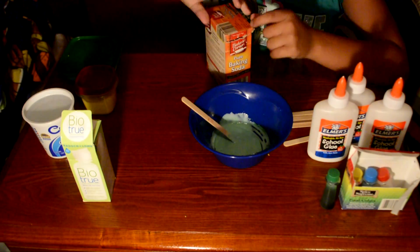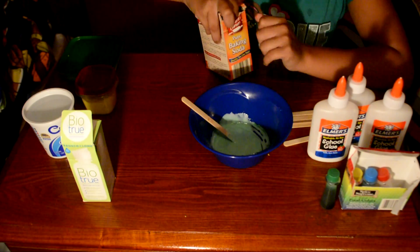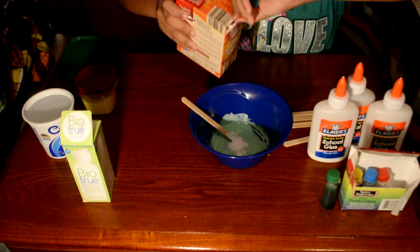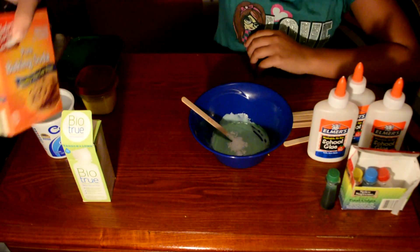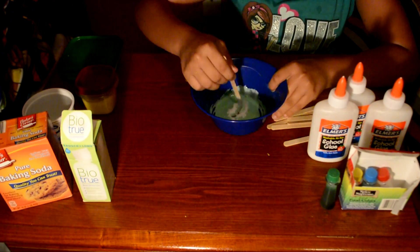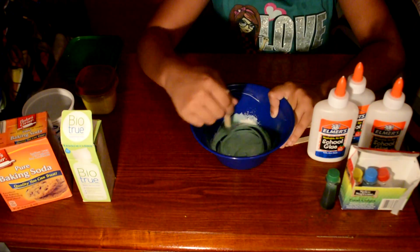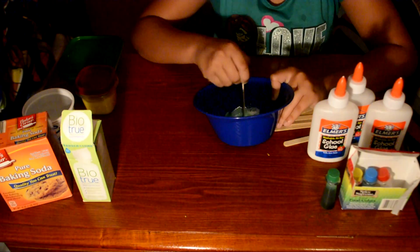You can't just add in the baking soda without contact lens solution because these two work together to make the activator. Mix in the baking soda and make sure you mix it in all the way.